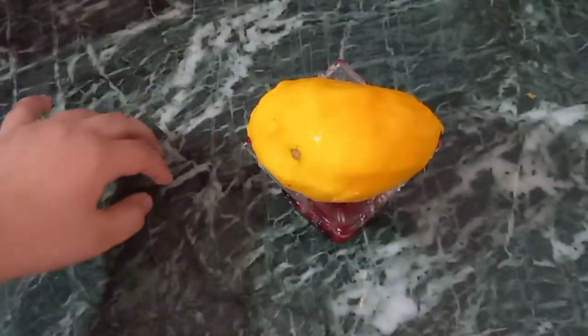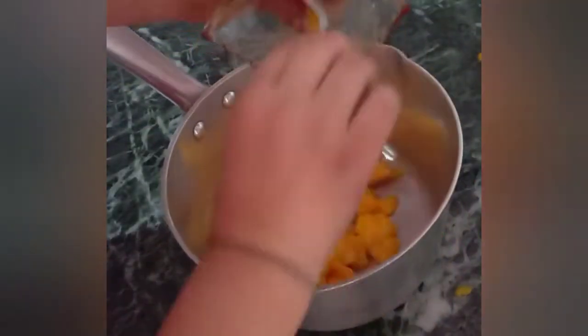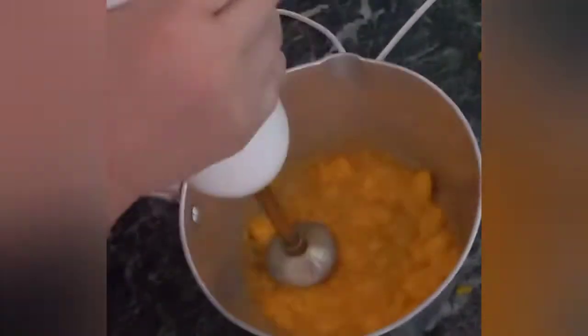We will cut the mango in small cubes. Now we will add sugar in the mango and then blend it into a paste. Now we will add milk in it.